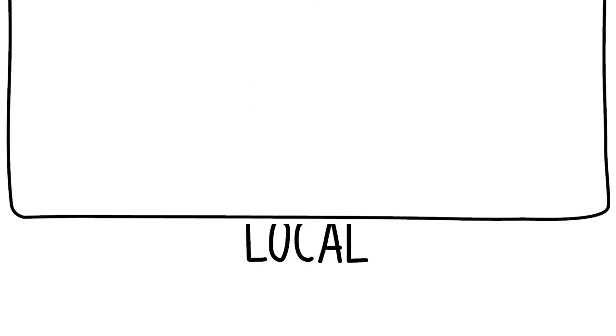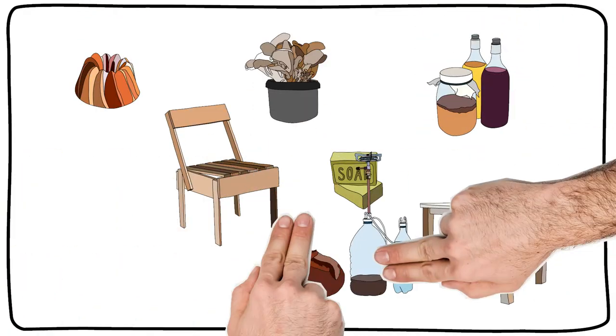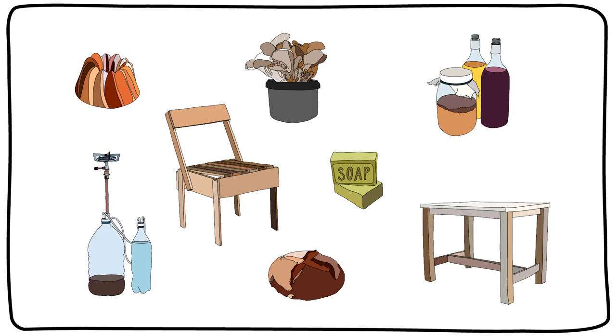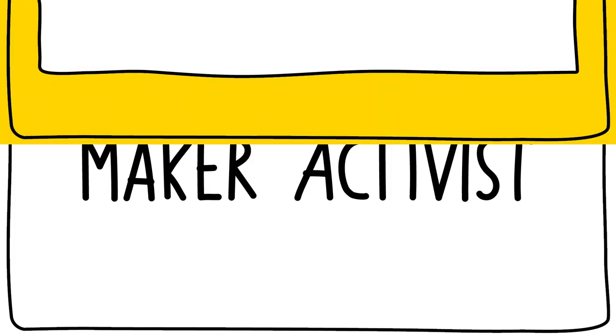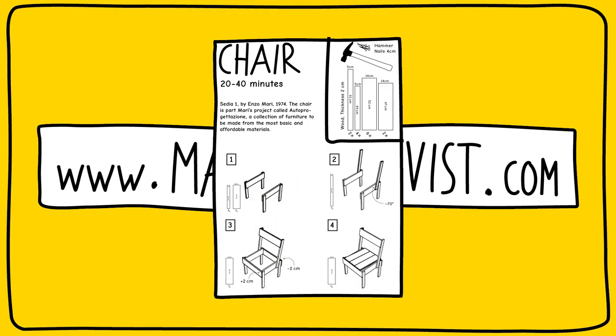By consuming less but making more ourselves, we become active. There are plenty of things we can do. Join the movement today and become a maker-activist. Go on makeractivist.com, download an instruction and start making.